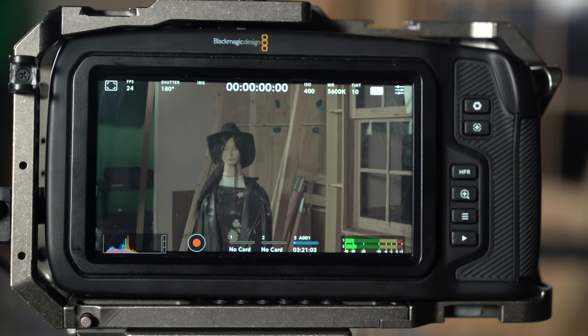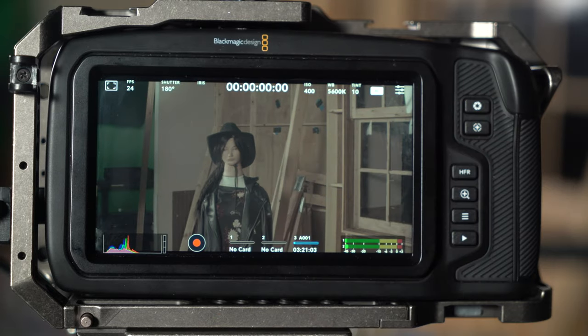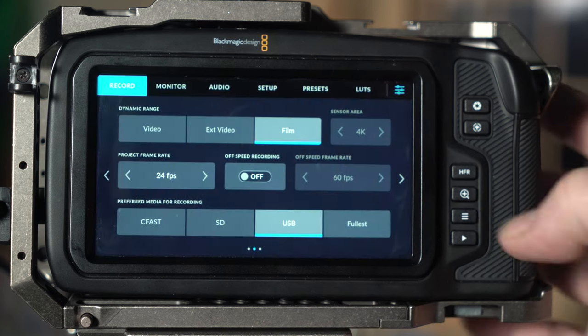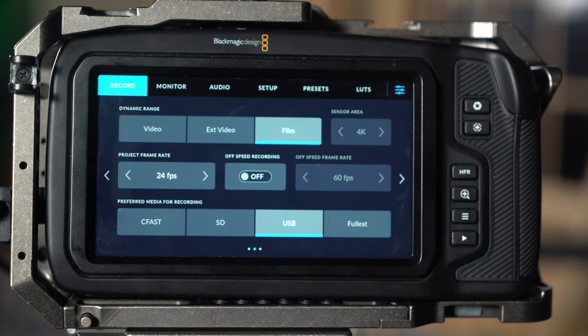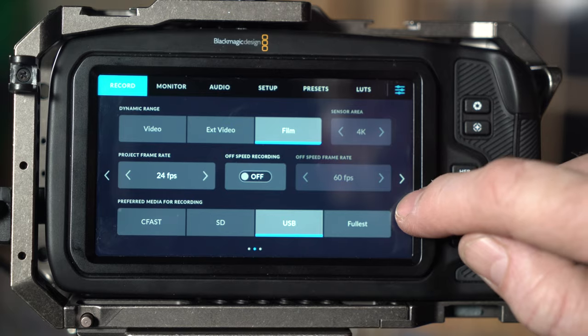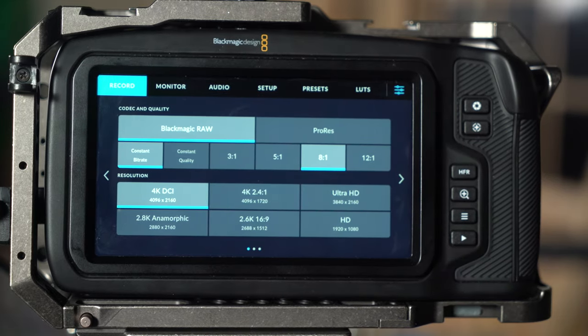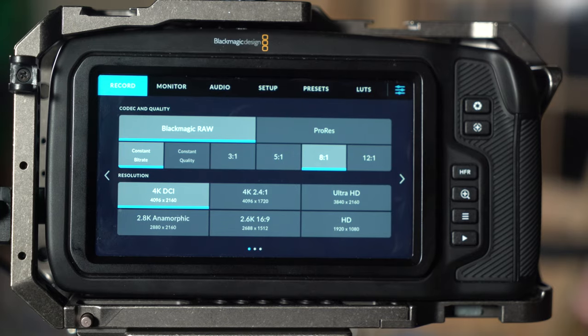Let's go through some of the settings on screen. Up here you've got your frames per second at 24 and shutter speed at 180. To change those, go to the menu button and under record. While we're on this screen, there are some things I like to make sure are set up. In the first dot on the record menu, we're going to start there and go through. We're under the codec and quality settings.